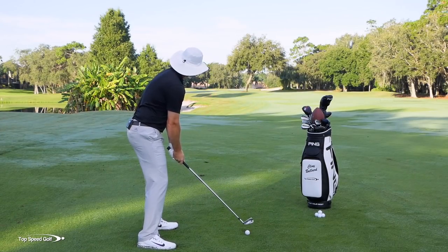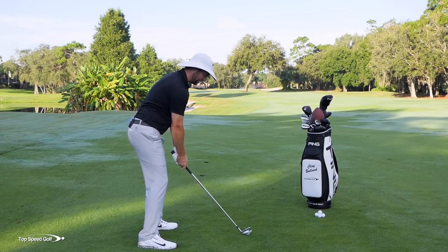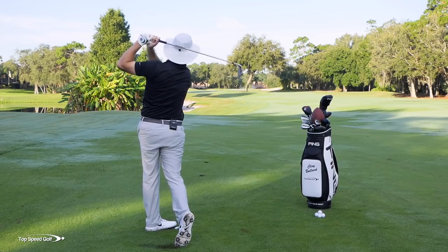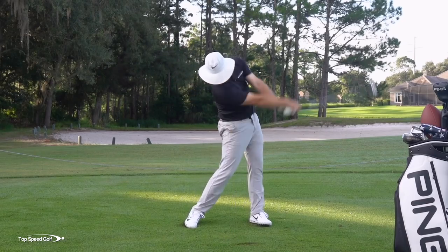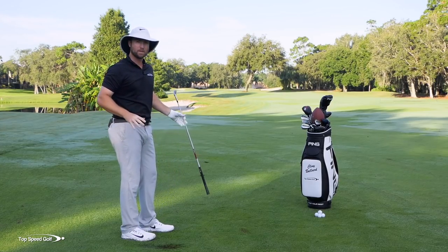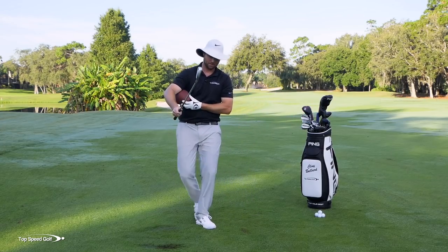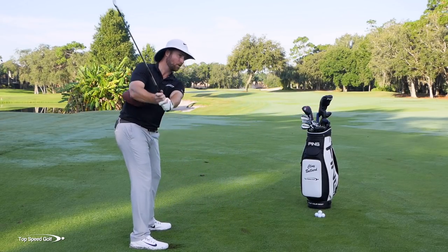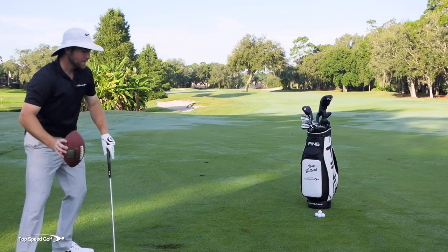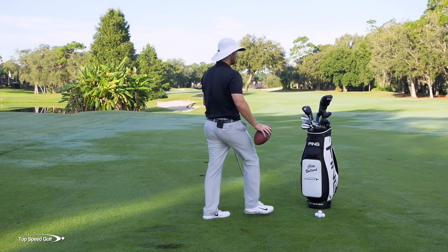Let's go ahead and try one out there now. I really feel that's the move I've just been working on — engaging those correct muscles. There we go, nice and solid. I felt like I had a lot of power doing that. Now, you don't want to make a full swing doing this — it's a half-swing drill. If you go too far back and really elevate the arms, that football might fly out. So it's just a half backswing, fighting to shallow that club out and square it up through contact.